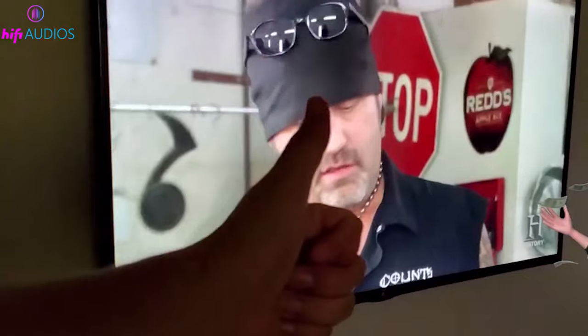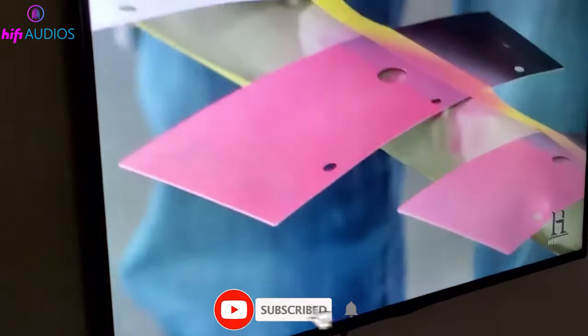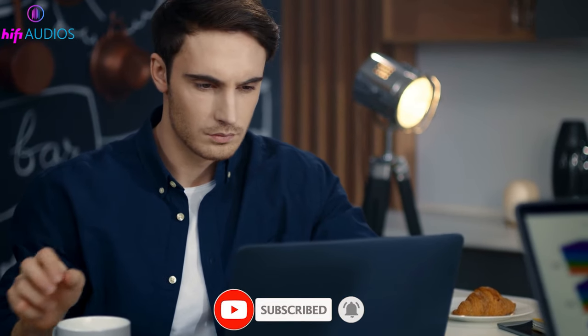That's it for this video. We hope you found it helpful. If you did, please give it a thumbs up and subscribe to our channel for more tech tips and tricks. If you have any questions or suggestions, feel free to leave them in the comments section below. Thanks for watching and see you in the next video.